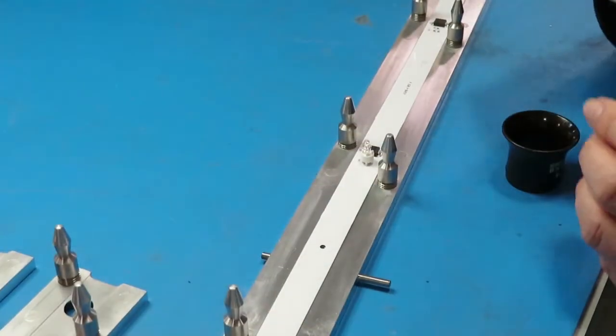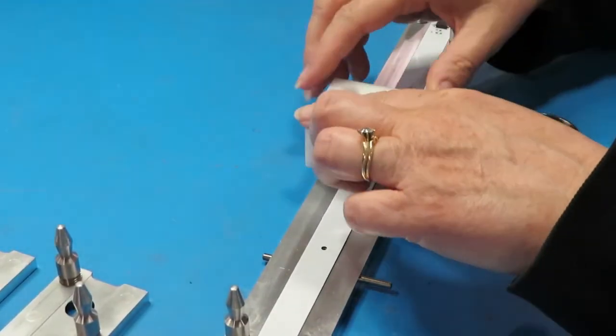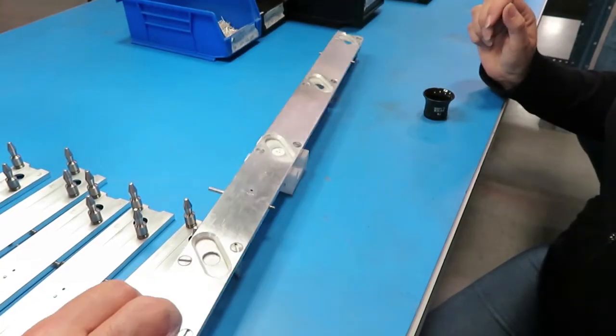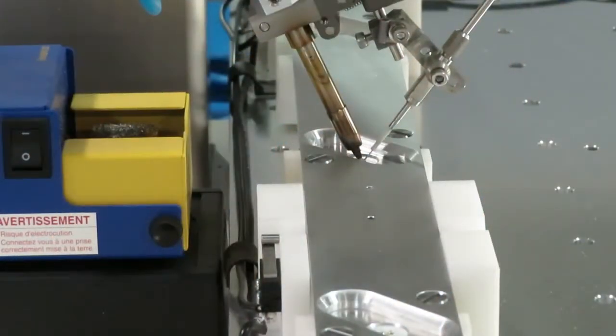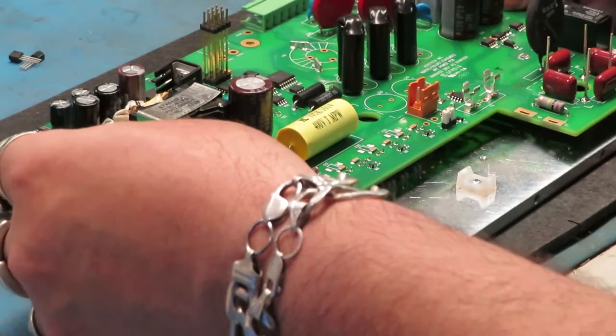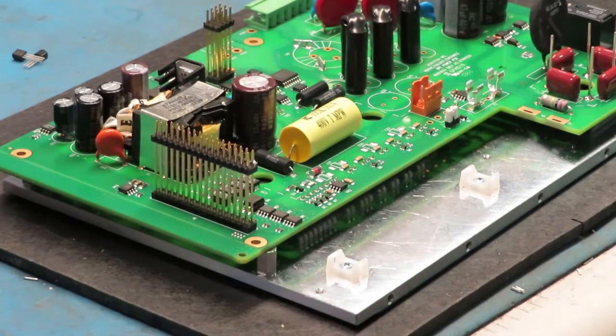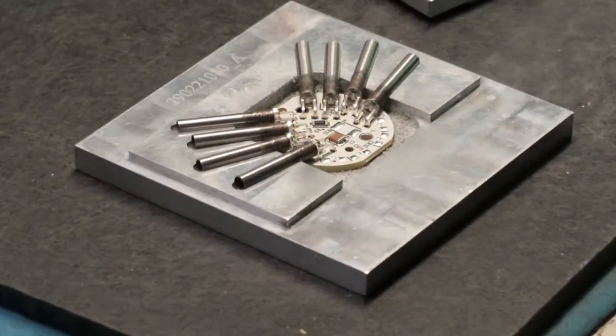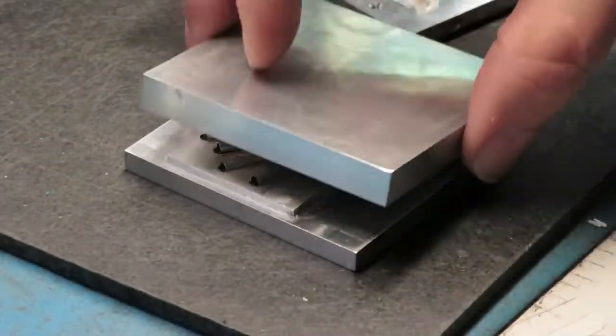Here's a fixture we designed for robotic soldering. The flexible boards we saw earlier get a through-hole LED added after reflow, and it is soldered using robotic selective soldering. Most hand soldering work also needs some kind of fixture. This one holds the board steady while keeping the underside components up off the work surface. Another fixture we designed holds LEDs in place at very specific angles for robotic or hand soldering.